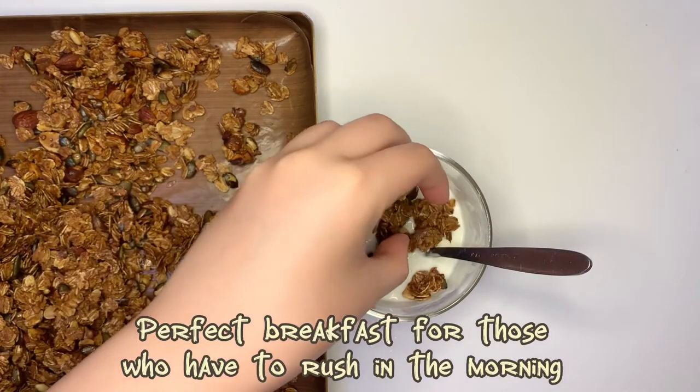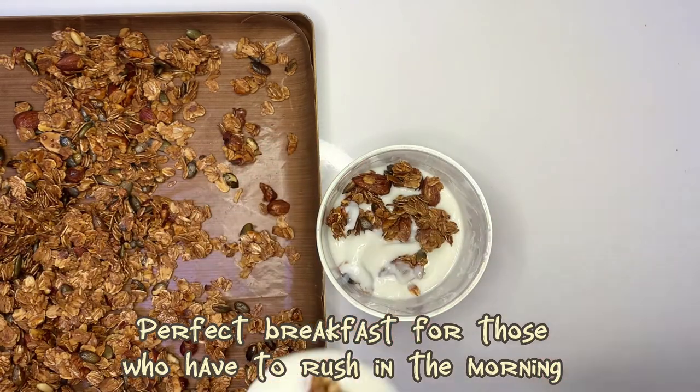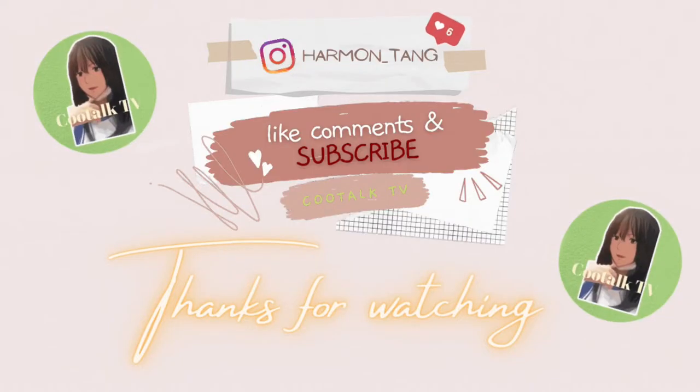It is a perfect breakfast for those who have to rush in the morning. Bella Ciao, thanks for watching. And remember: like, share, subscribe.